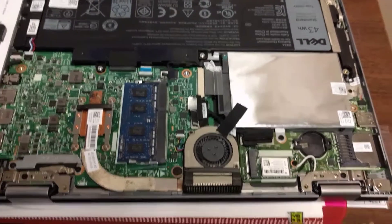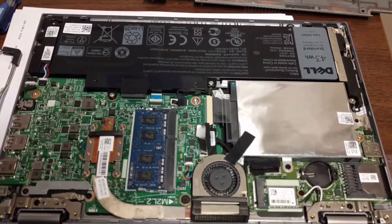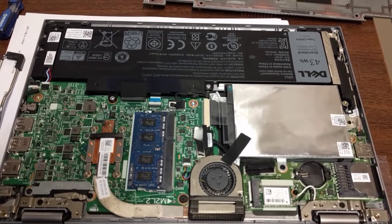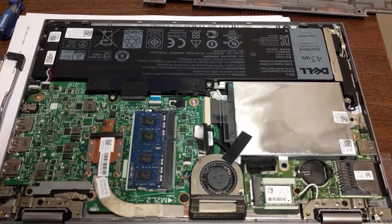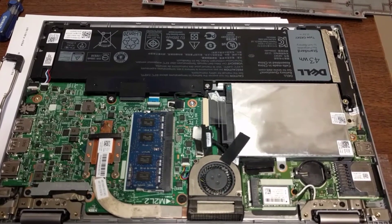Hey guys, it's Murph with another quick do-it-yourself fix-it video. Today we're working on a Dell Inspiron 11 3000 series — this is a two-in-one laptop and tablet.